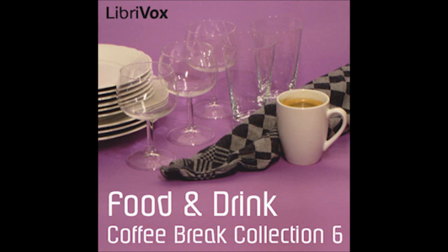Canapés by Sarah Tyson Heston Rorer. This is a LibriVox recording. All LibriVox recordings are in the public domain. For more information or to volunteer, please visit librivox.org. Reading by Bologna Times.